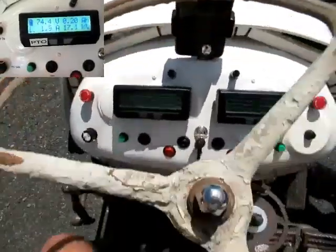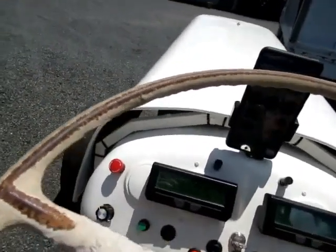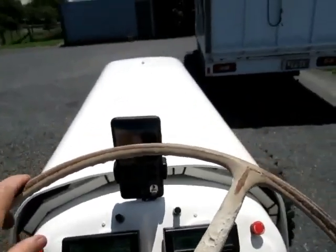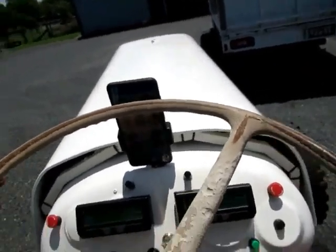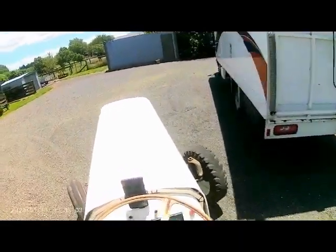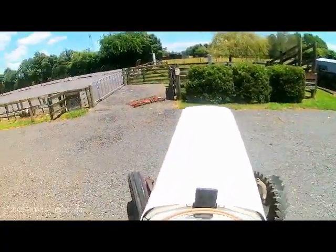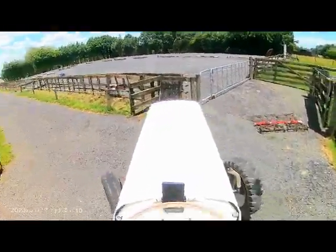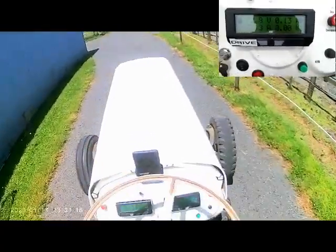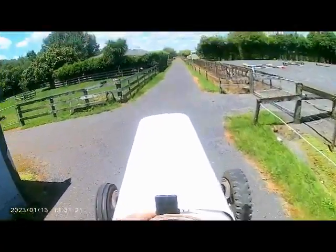Now we can drive to the paddock. I'm actually going to drive - it's about 300 meters to the race down at the end of our property. I'm in second gear and taking off; you can see some of the settings - using about 20 amps. I'm just going to do a bit of a gear change into third gear.